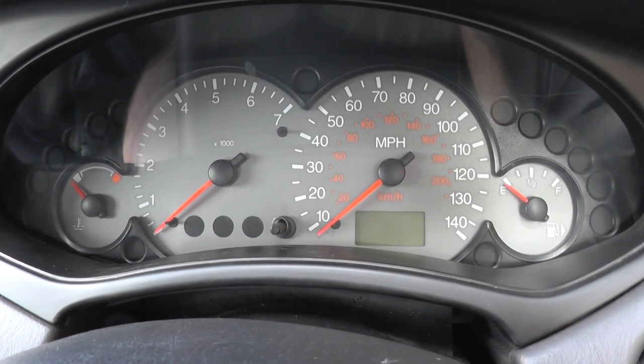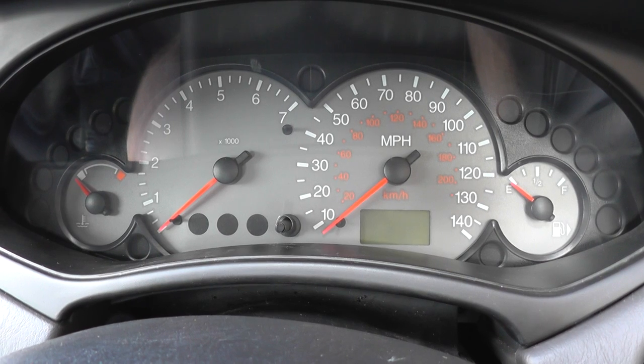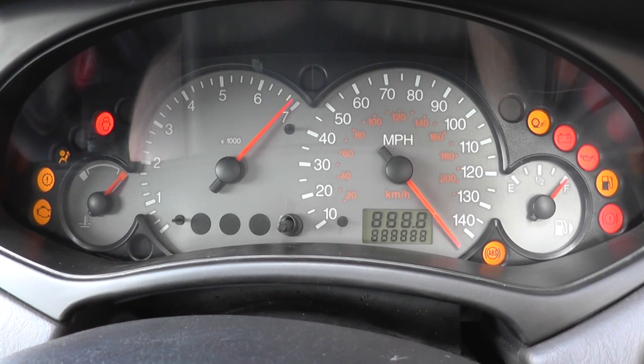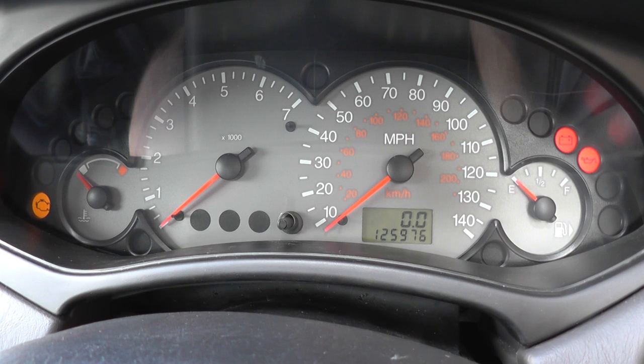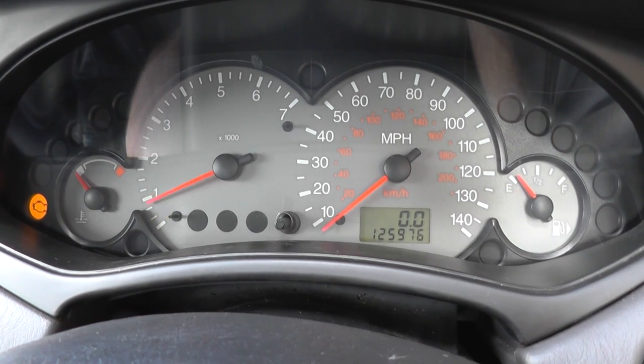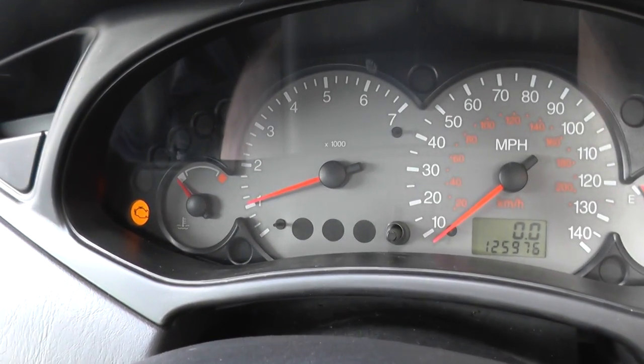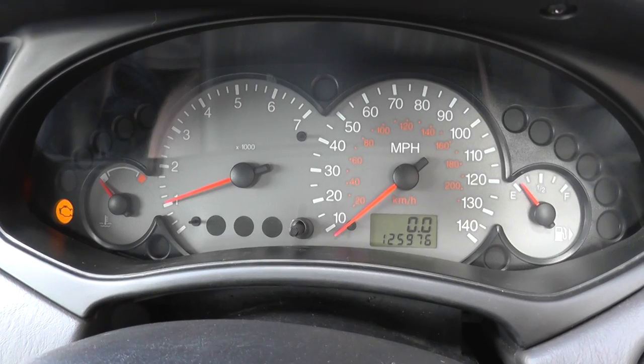So that is ignition stage 1, that's ignition stage 2, and then start the engine. Now we do have an engine fault here — we know about that engine warning light — but that will generally go out straight away.